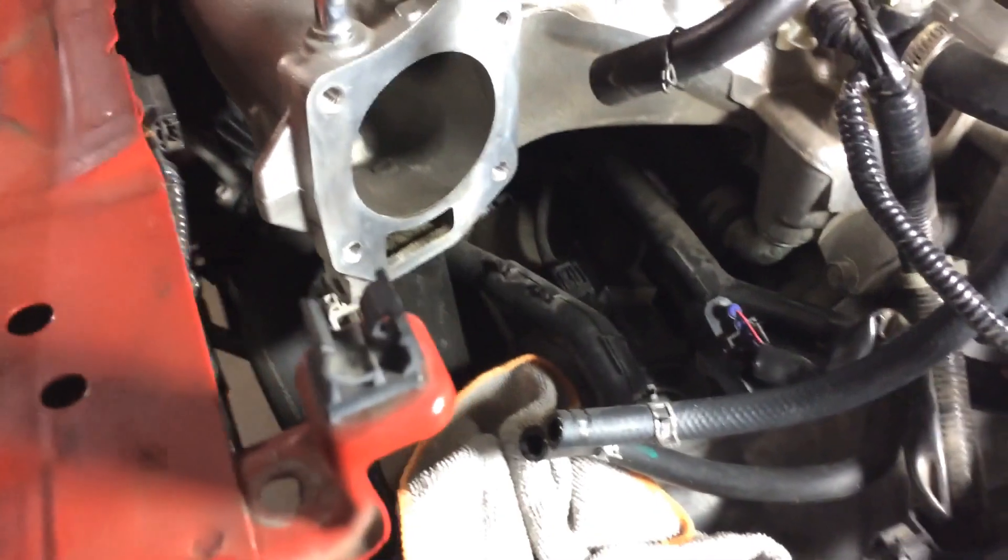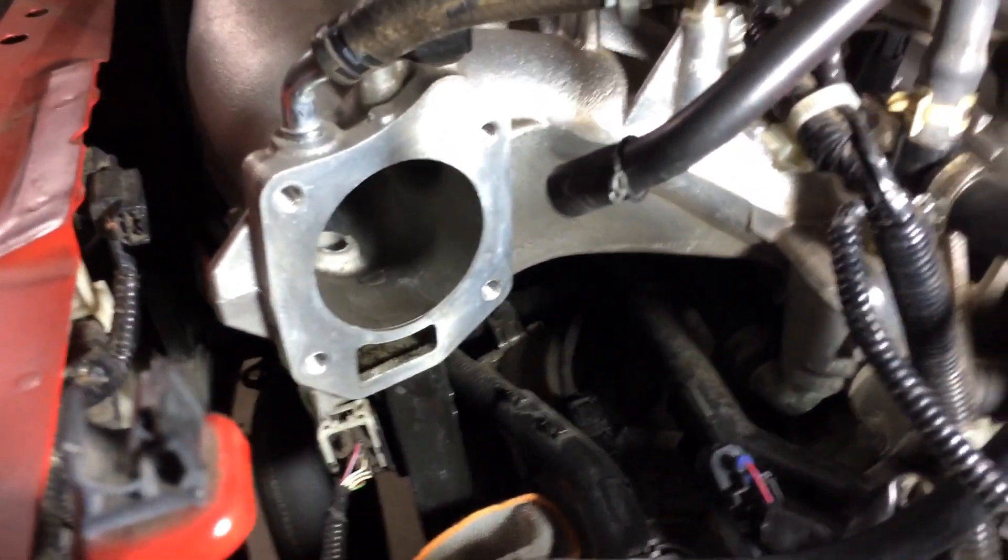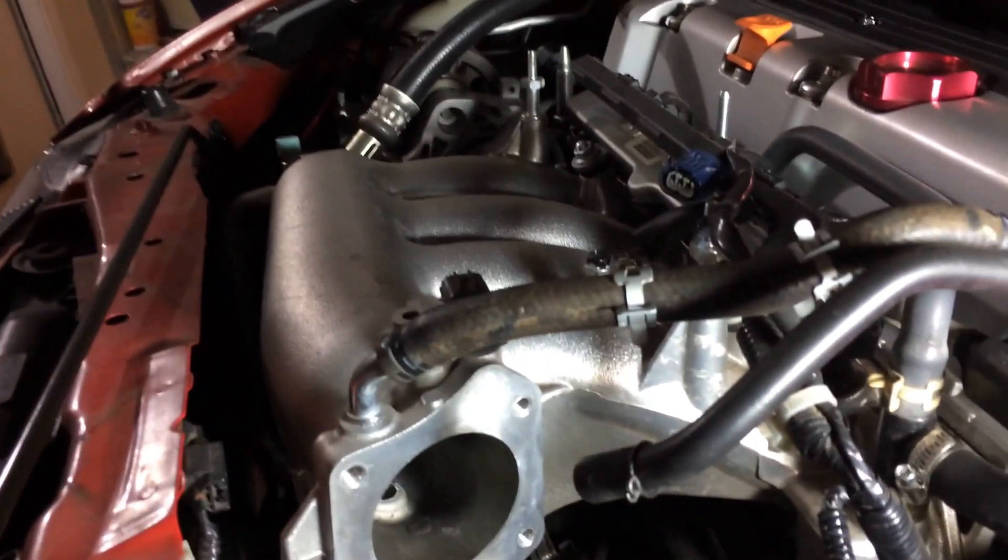Coolant is drained and I got the throttle body off along with the spacer. As you can see here, here's the RBC with the inlet exposed.